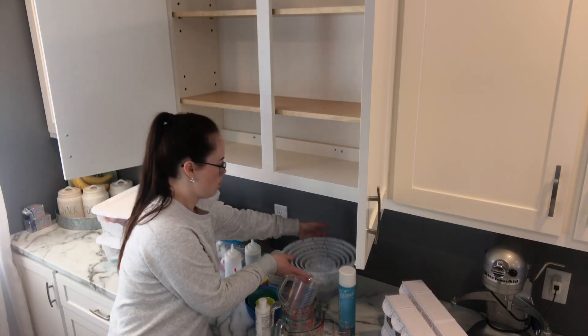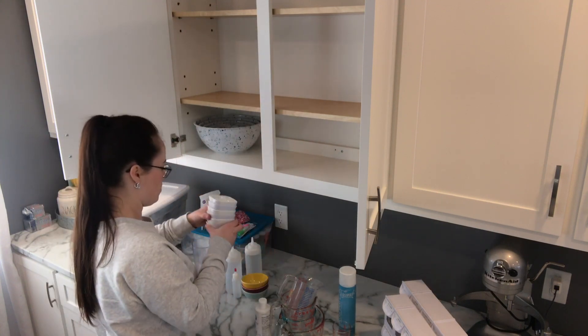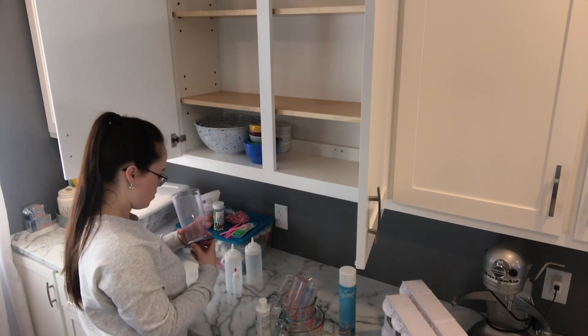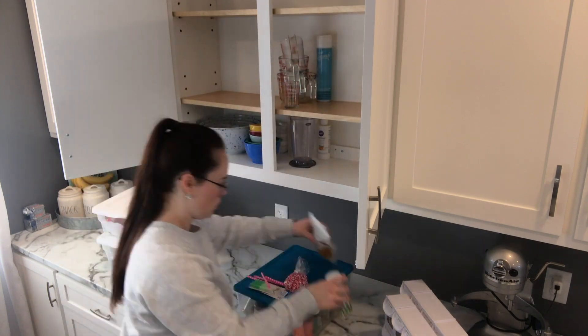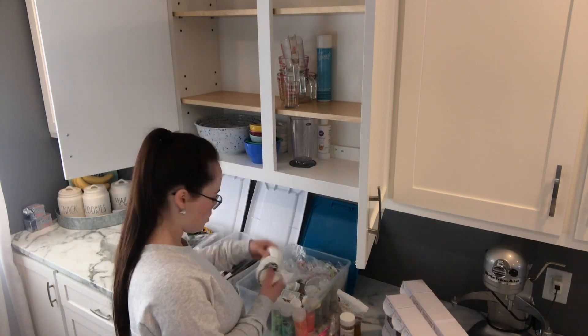Now that everything's clean I'm going to start putting things back in. The mixing bowls and all the little portion bowls can go back in. I like to leave them right here because they're easiest to reach and I reach for them a lot. I like to keep the things that I use the most on the two bottom shelves — the stuff on the top shelves I don't reach for much.